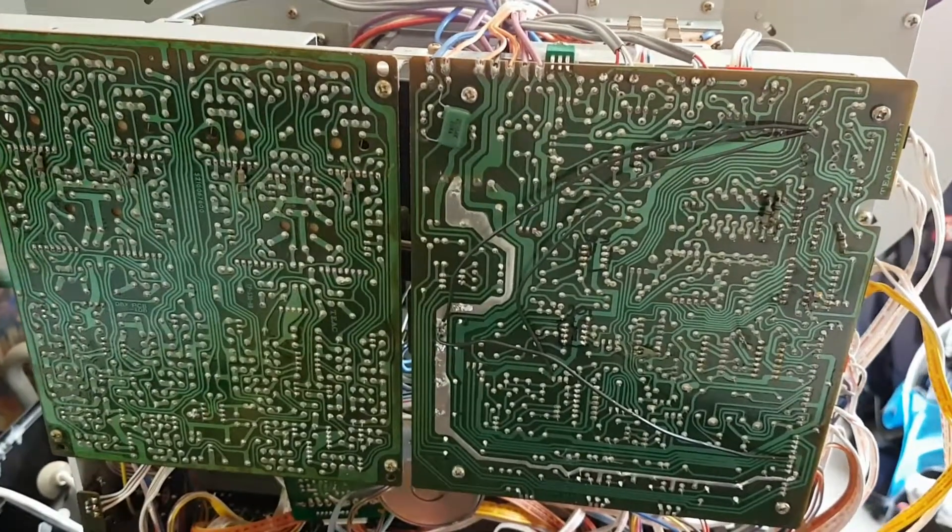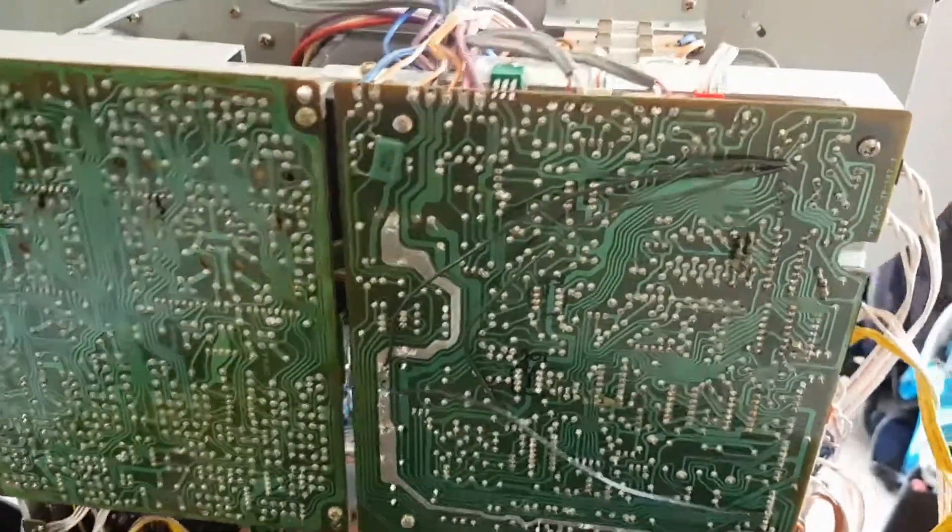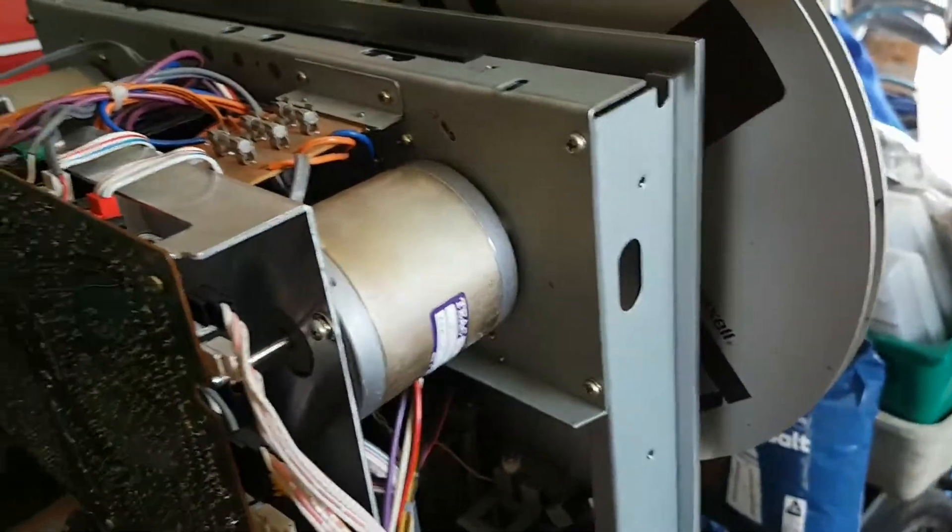G'day viewers, this is Troy from Troy's Digital Arts channel with an update on my TEAC X1000R.